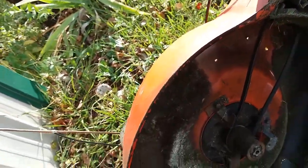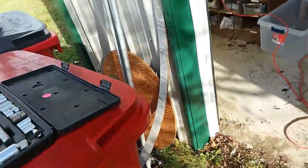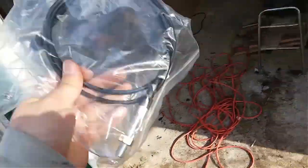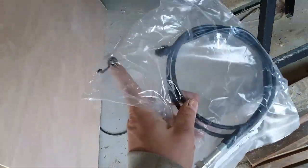This lets us get up to this hole right here, which is already taken out. You just have to do all this to take out the piece that we're going to be putting in today, which I ordered on eBay for ten bucks. The cable comes with the spring.